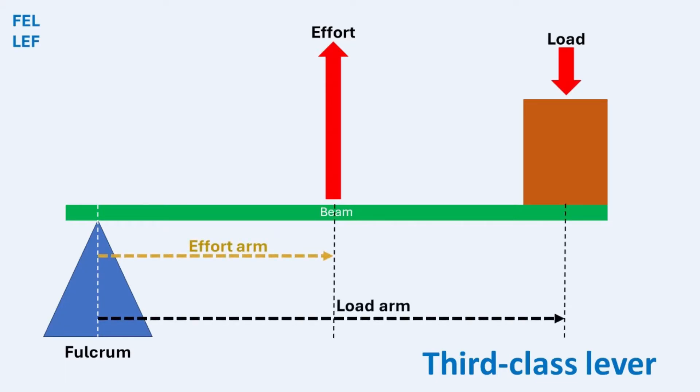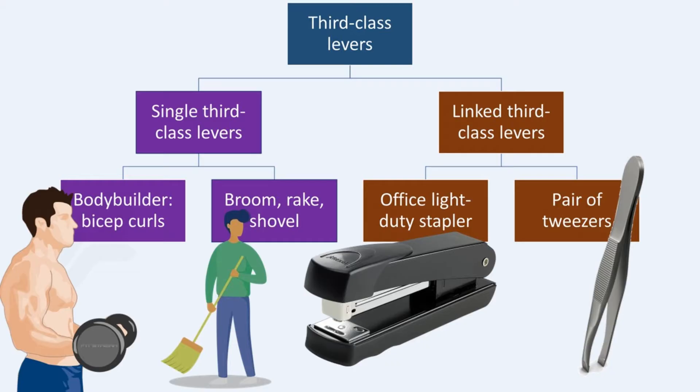The point where the effort is applied is closer to the fulcrum than the load. As a result, more force is needed to move the load, but the load moves a greater distance. A single third-class lever is a single rigid structure used to move an object, identified by the effort being applied in the center, with the fulcrum at one end and the load on the opposite end. Examples include a bicep curl, a broom, a rake, or a shovel.